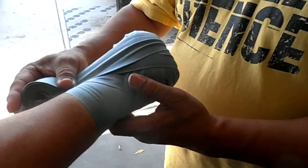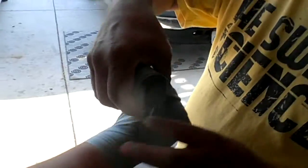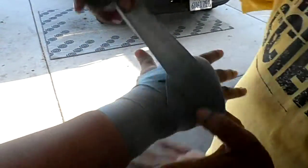Close your fist. Close your fist, open your hand. Keep it close. We go one more time around the wrist, now we go around the hand. Open your hand. Then we get the thumb.